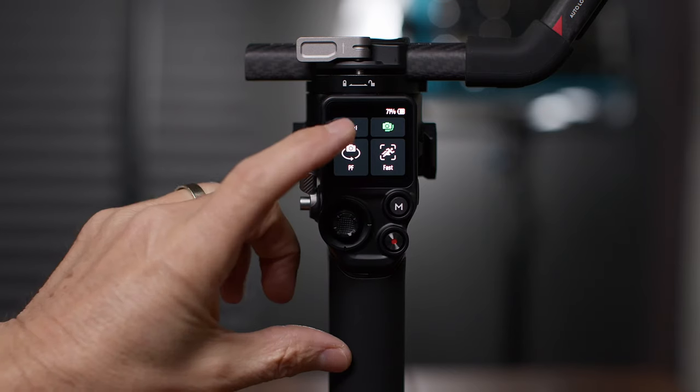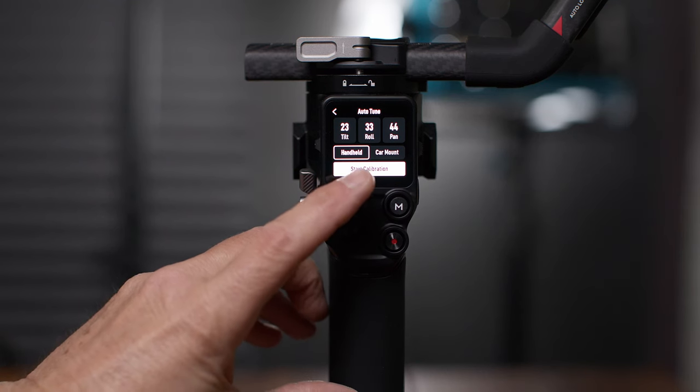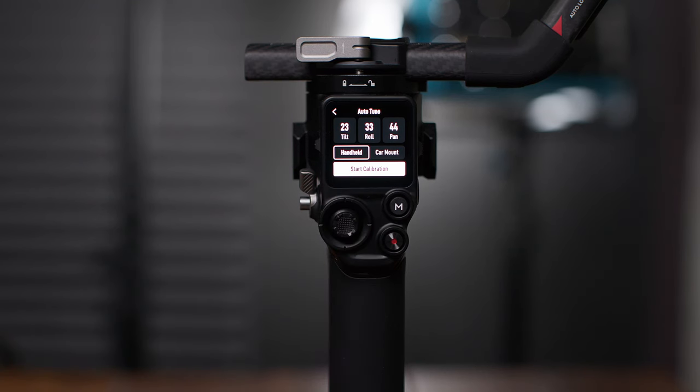Here's auto-tune — there are three things in here. First, tilt, roll, and pan adjustments, which let you manually adjust the stiffness and response of the three axis points. Second, handheld and car mount — if you're not on a car, just use handheld mode. Third, start calibration. Even though we've balanced the gimbal on those three axis points, we want to come in here and calibrate it before we use it — that dials everything in for the smoothest shots. Just have it on a solid flat surface and hit start calibration.